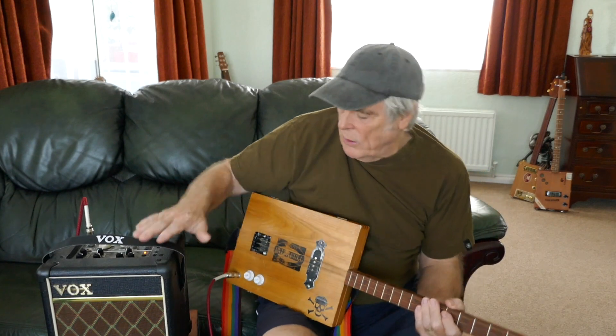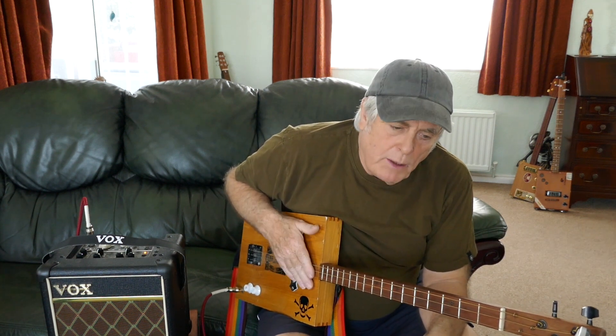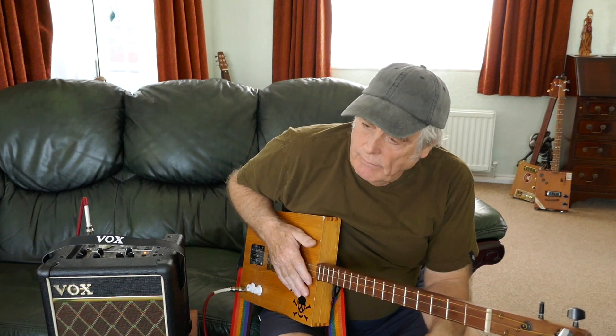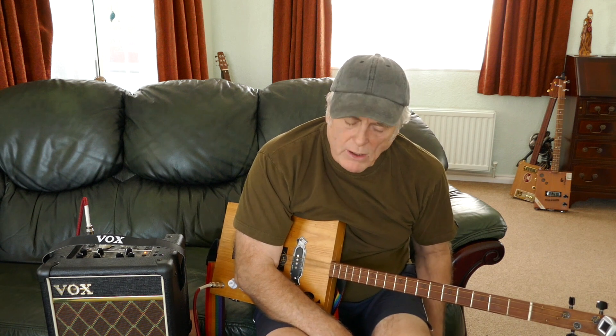How are you all doing today? I've had a couple of emails from people talking about different tunings, which are quite right. Almost all my stuff is in open G. I do actually do a few songs in open E as well, and a couple in open D, but very rarely open D. Most of the stuff — I'd say 90%, 95% — is in open G.